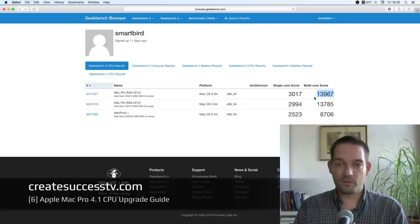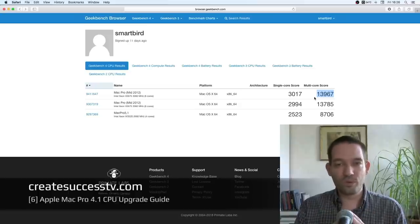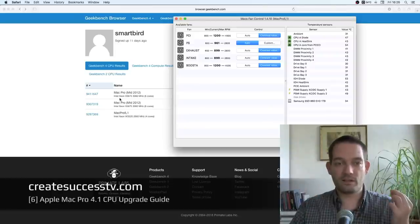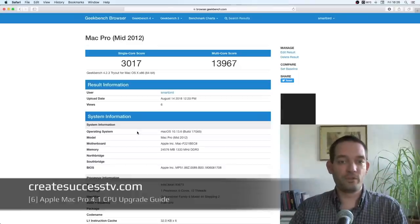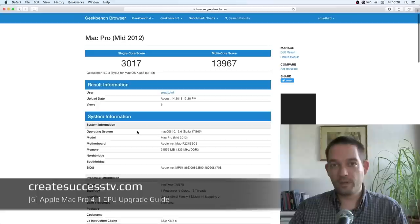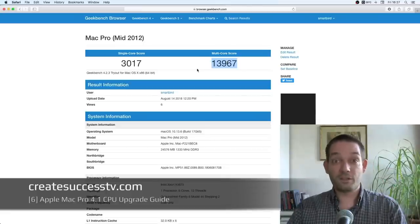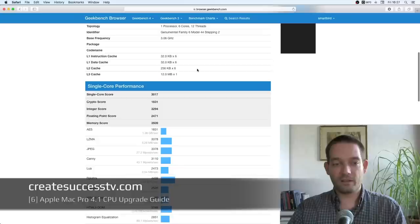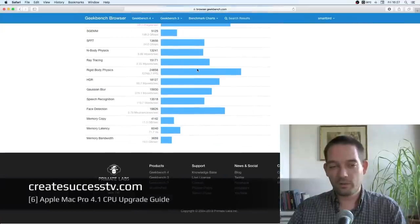After upgrading to the X5675 server-grade CPU, we're reaching almost 14,000 on GeekBench. I really feel the performance increase when running apps and exporting video. The most noticeable thing is that the Xeon X-series CPUs don't seem to get nearly as hot as the W-series. That's basically the most I could get out of this system, and for me that's perfectly fine. Some people might opt for a dual CPU system, but I personally think that's a little bit overkill.